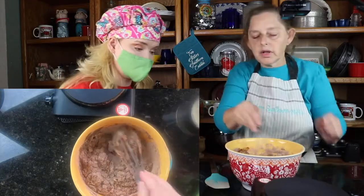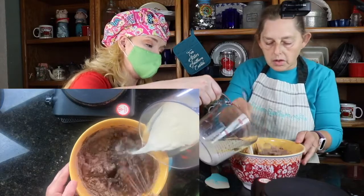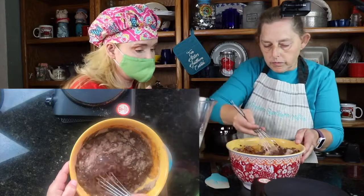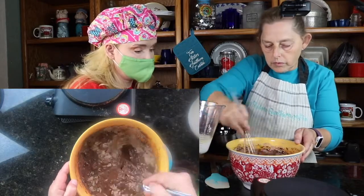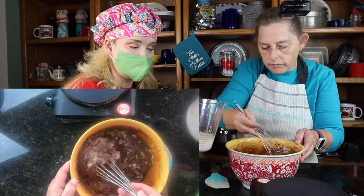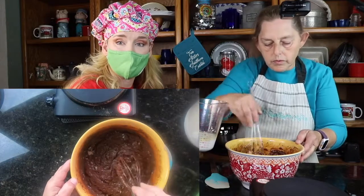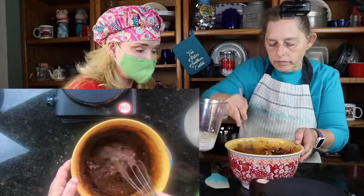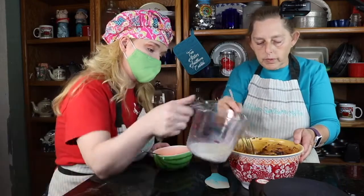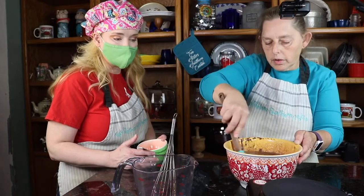Go ahead and pour those in, then we'll add the eggs. We have the oil and the milk mixed together in the same bowl. Then we're going to put in the eggs — we've already whisked those up. Then we put it in our pan and in the oven at 350 for 40 to 45 minutes. This almost reminds me of like a brownie batter, just a little thinner.